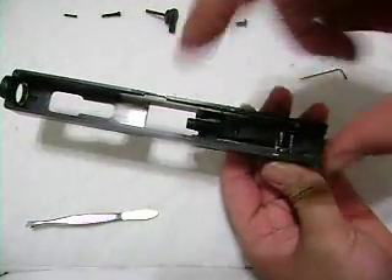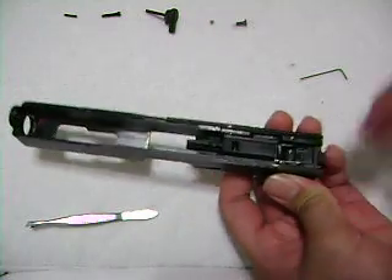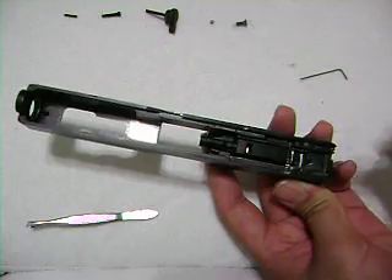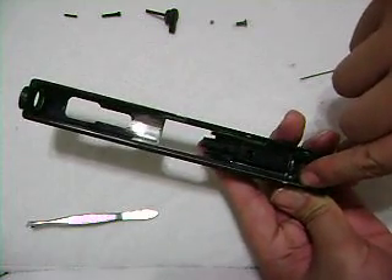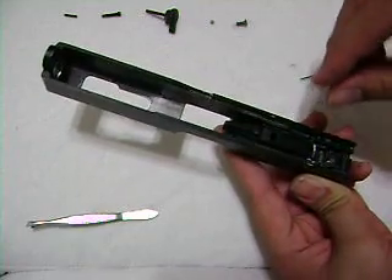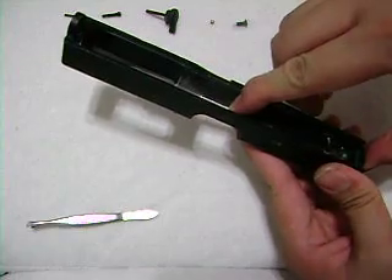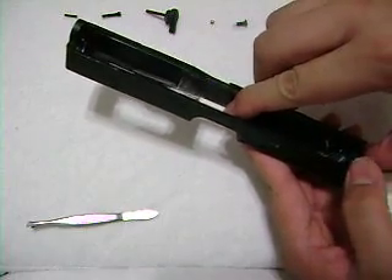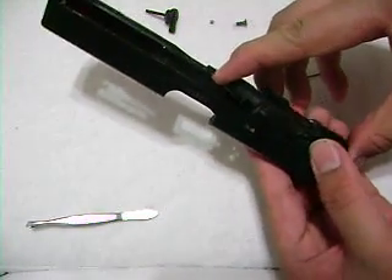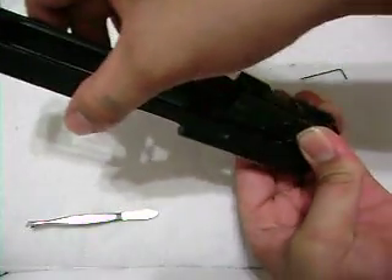When you're lifting this entire piece out, there are three springs: one here — long, one here — long, and one right here — tiny. Don't lose it. When you're lifting this out and that thing starts to come out of the slide, put your thumb over it so you don't lose the spring. There you go — see? Not losing the spring.